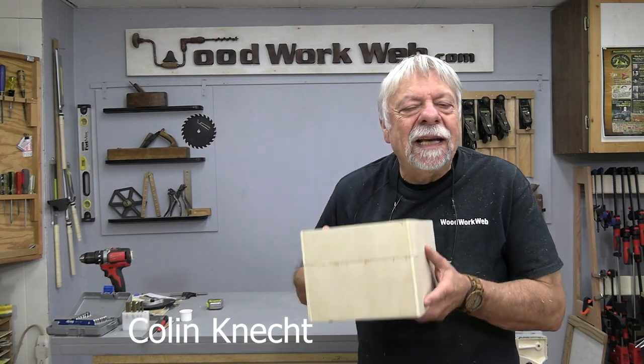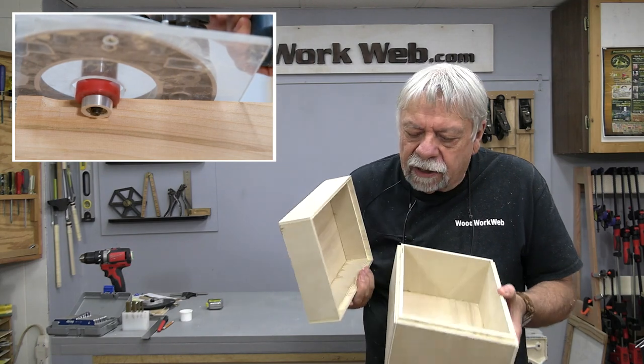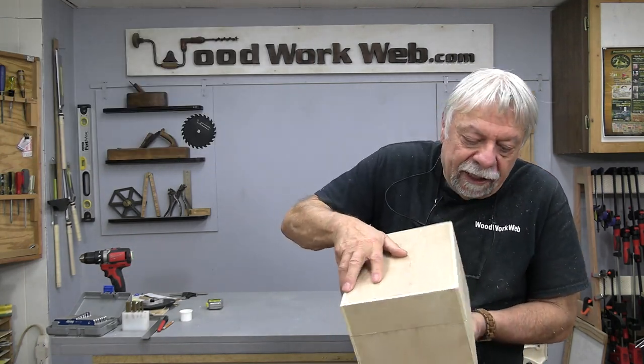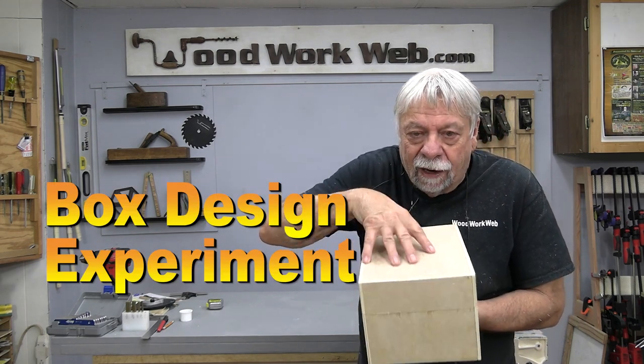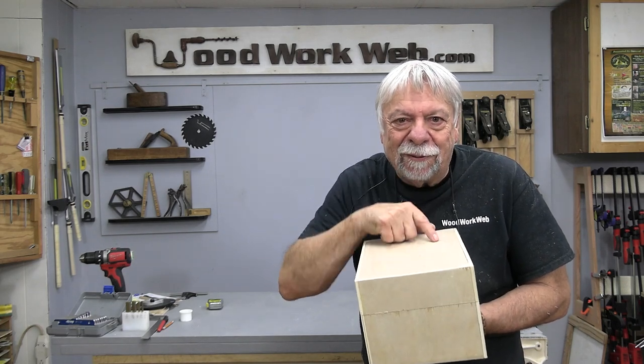Hello everyone, I'm Carl LeConnett. Today I'm making an experimental box with an interlocking lid that also has a slightly different top on it. I'll show you the process of how I did that and the special jig I made to make this box, so stick around.